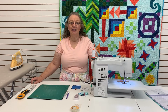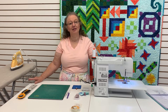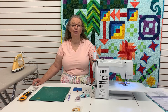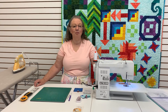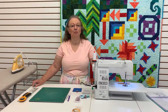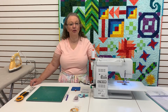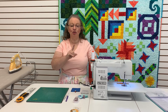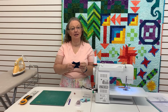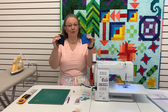You can convert any pattern that uses the hourglass to this method by remembering just a simple equation. What you want to do is look at the instructions for assembling your quilt to find out how big your hourglass component needs to be. I'm going to be demonstrating the six and a half inch block, so our hourglass needs to be two and a half inches. So I'm going to take the two and a half inches and add one inch to it, giving us a measurement of three and a half inches. Then out of the two fabrics that the hourglass is going to be made out of, we are going to cut two three and a half inch squares.